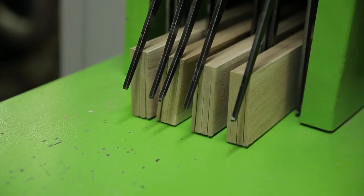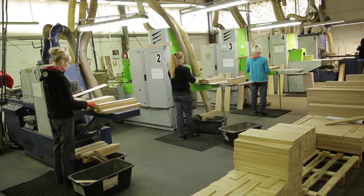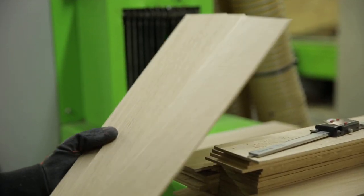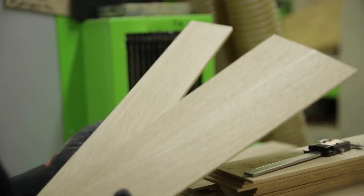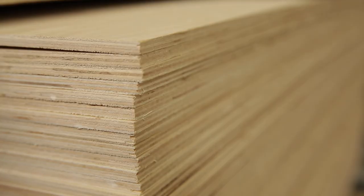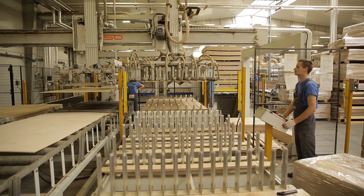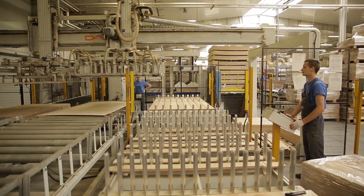In a reciprocating saw, the boards are sawn into thinner elements that will form the top layer of the parquet. In the case of French chevron, it is 4mm thick. The next stage is gluing the two layers together. The machine takes in birch plywood, on which a layer of glue is applied, followed by the top oak layer of the parquet.